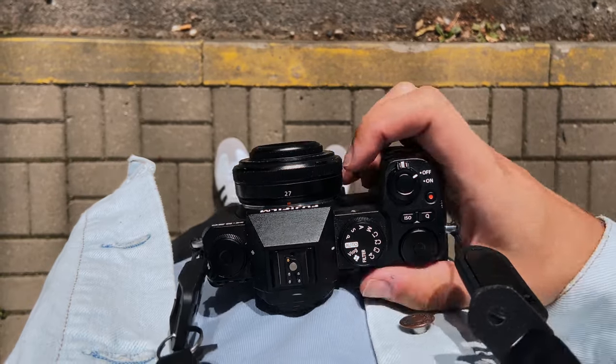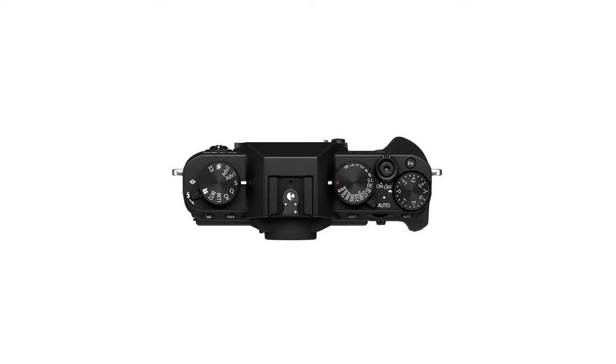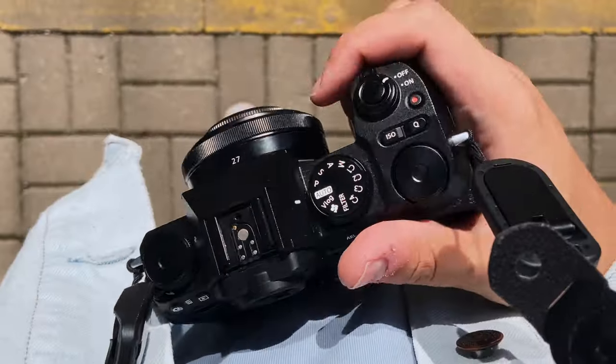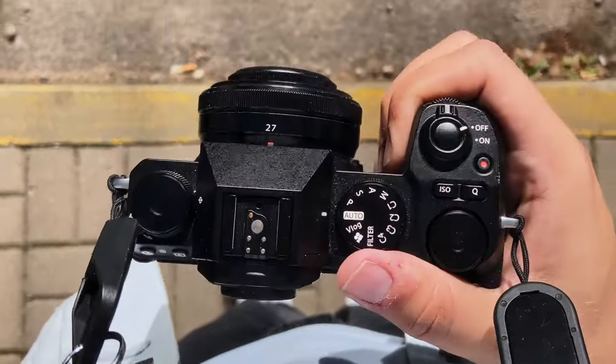Now let's talk about the camera dials. Fujifilm cameras are known for their dials and they make shooting a lot more fun. On the X-T30 there was a shooting mode dial, an exposure compensation dial, and a shutter speed dial. I used the first two a lot, but I hardly ever used the shutter speed dial because I usually shoot in aperture priority or program mode. On the XS20, we now have two programmable dials. I use one for exposure compensation just like on the X-T30, and the other to switch to silent shooting. You can assign other functions like film simulations to the dials, kind of like on the X-T50, if you want to.